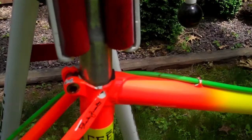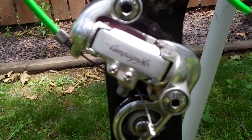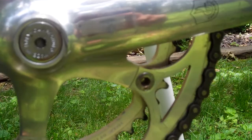It's got a campy seat post, aero seat post. Here's the campy derailleur — it's in good condition. Here's the campy crank. It's a 53.